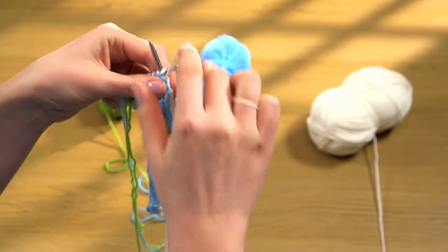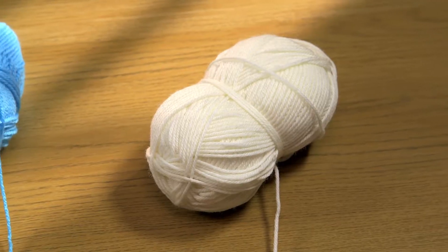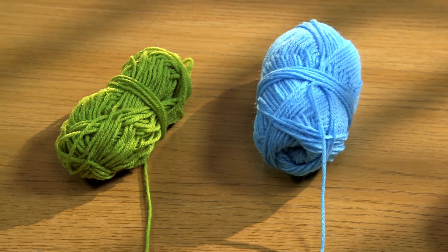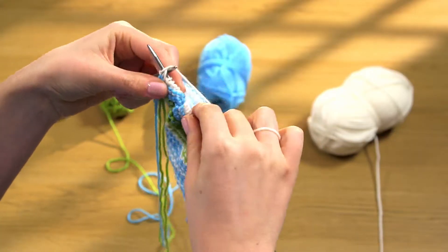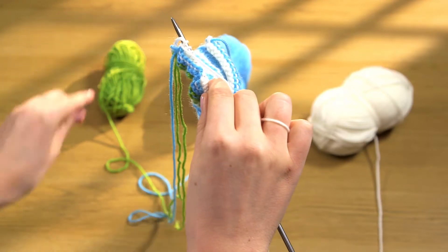As soon as you're working with more than one ball your yarn can easily end up in a tangle. Try working with one ball to your right hand side, one in the middle and the other to the left so that the yarns don't get caught up. Some knitters even keep their yarn separate by putting them in jars or boxes.